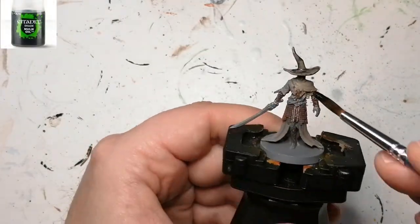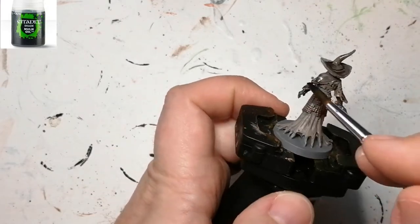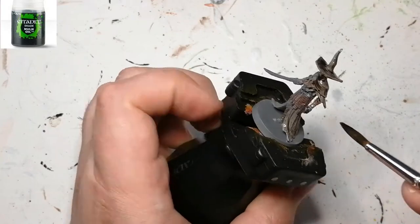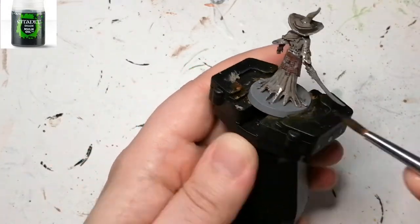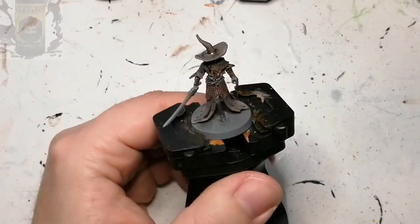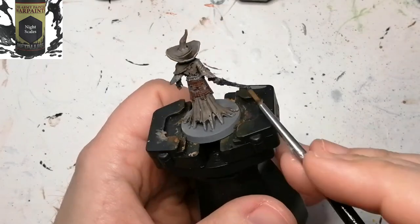It is harder to see on camera than it is in person. Now we're doing the entirety of the miniature — except for anything with the metal on it — with Nylon Oil, because I really like Nylon Oil when you want something that dries really fast and doesn't take away all of the colors or layers you've put underneath.